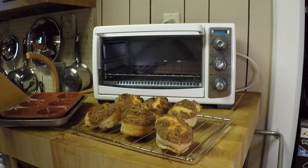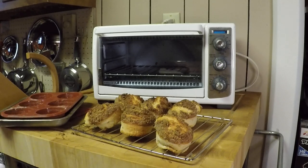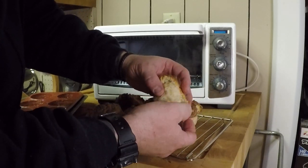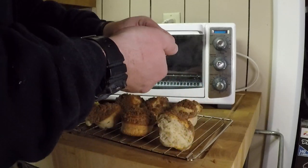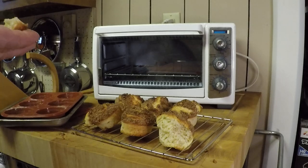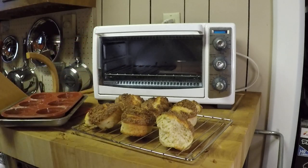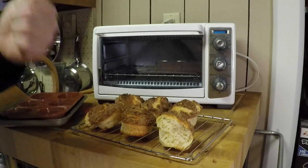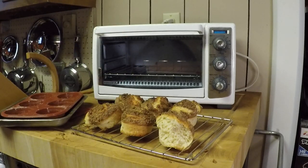Let's get these gloves off. Let's break one of these bad boys open. Oh, that's hot! Woo-hoo! Hot muffin! God damn, I'm going into business, son! Muffin pie! Those are amazing. Two thumbs up. That's a wrap — enjoy your muffins.